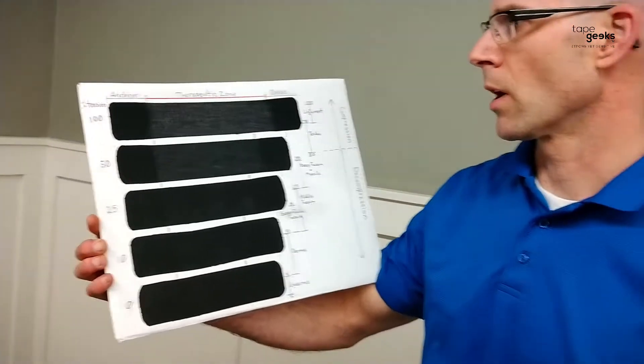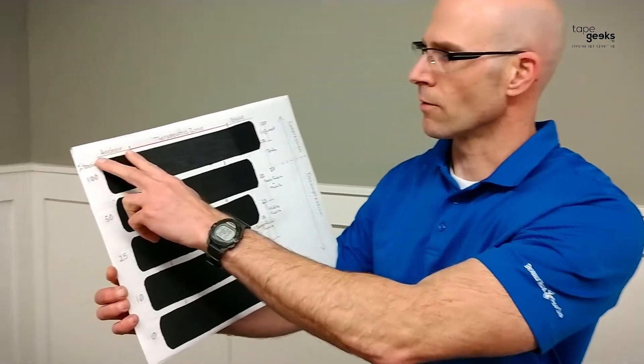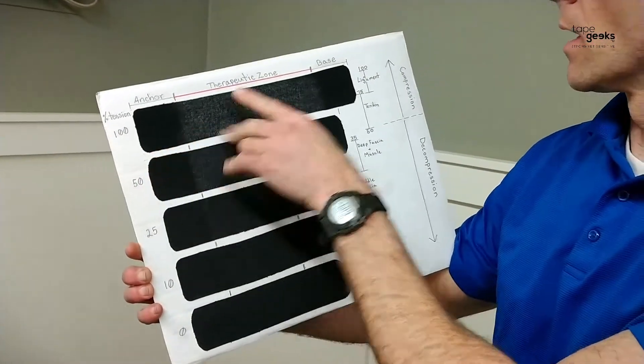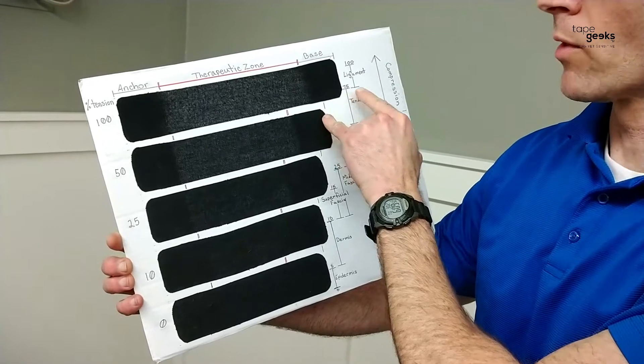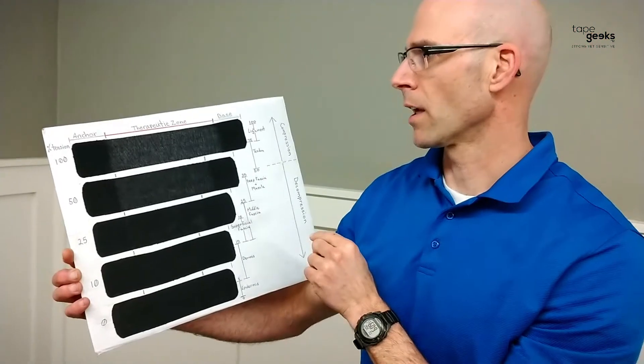When I'm teaching you how to apply tape, I'm going to talk about the anchor and the base. The anchor is the first part of the tape that you apply, and the base is where you lay the last part down. At both the anchor and the base, there should be no tension at all, because that helps reduce any skin irritation.